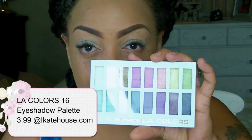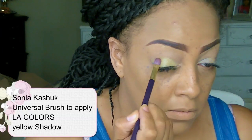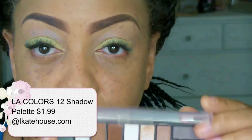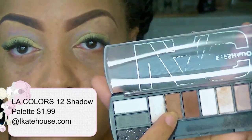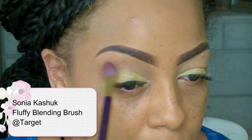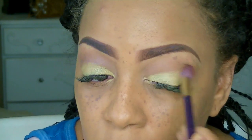For my eyelids I'm going to be using my Mica Beauty eyeshadow primer along with my 16-color eyeshadow palette, which is LA Colors from iKate House — it was $3.99, I'll put the information below. The first color I'm going to use is a kind of yellow frosted color, along with my Sonia Kashuk brush, which I really like — you can purchase those at Target and they're super affordable. The next palette I'm using is the LA Colors 12-color eyeshadow palette, also from iKate House at $1.99. The color payoff is really amazing for the price.